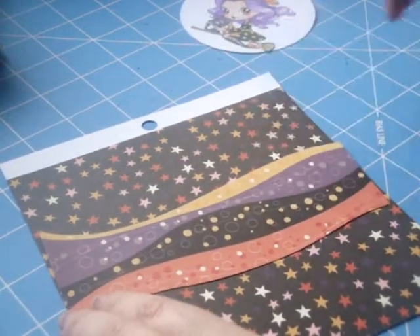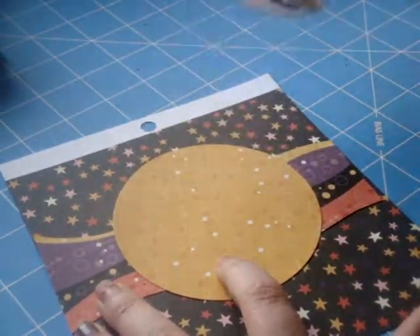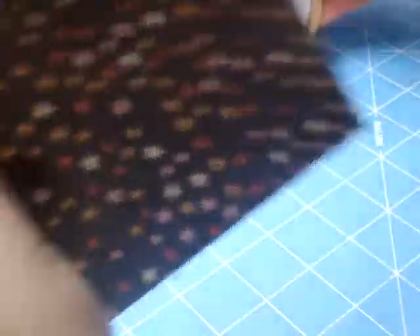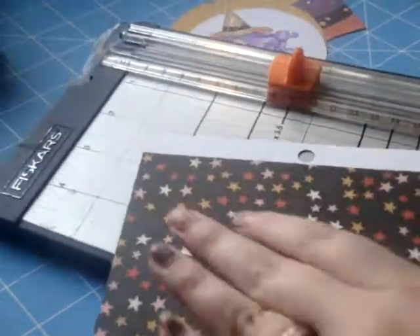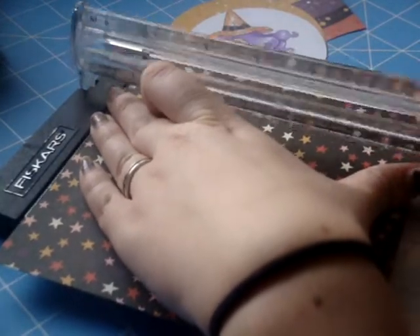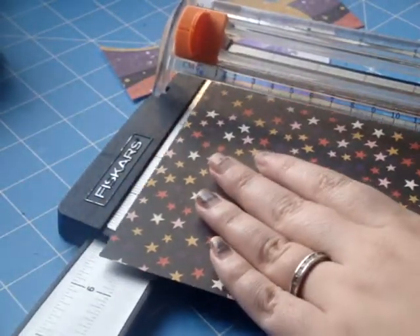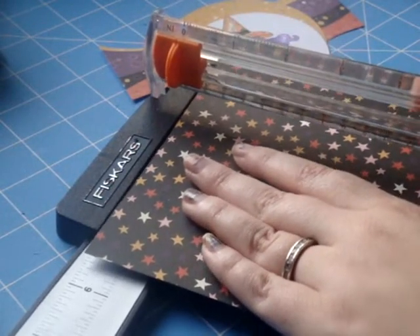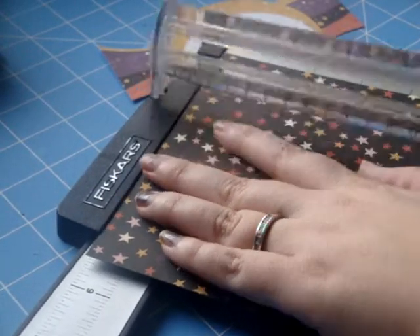That wavy strip will go straight across my card, the yellow circle piece right on top of that, and my witch on top of that. I kind of place everything together before adhering just to make sure I'm liking how it's coming together. I'm going to cut my card front to five and a quarter by five and a quarter — my card base is five and a half square, so I want it a quarter inch smaller to get a nice edge.